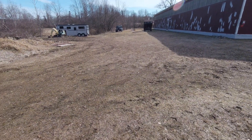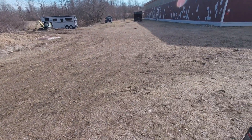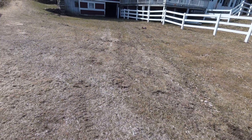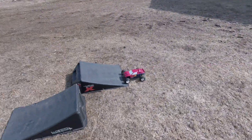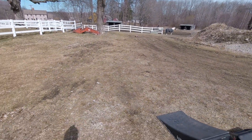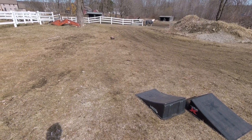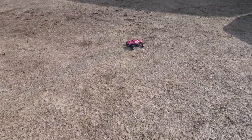She still gets up and goes! I might have to move the chop — it's a little bit rough over there.